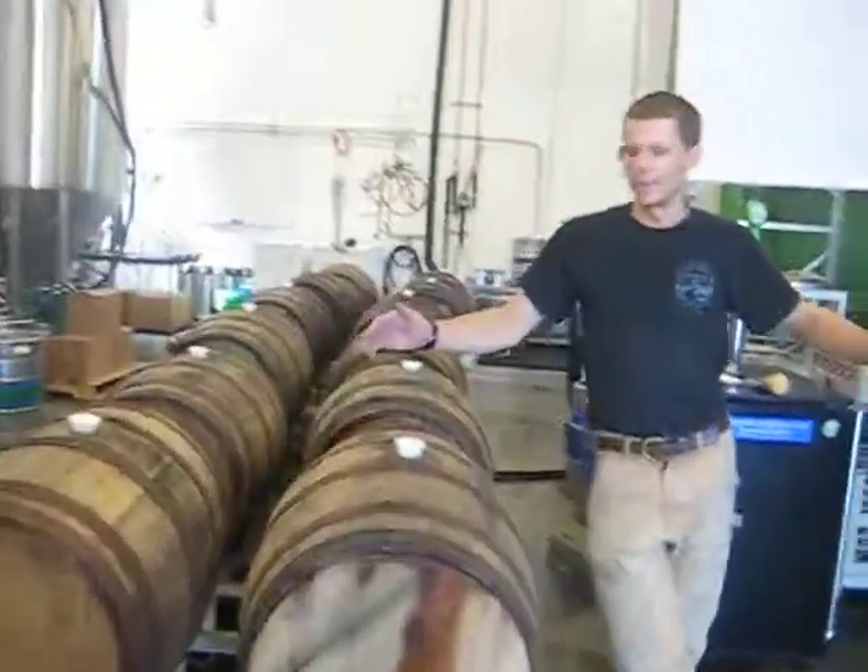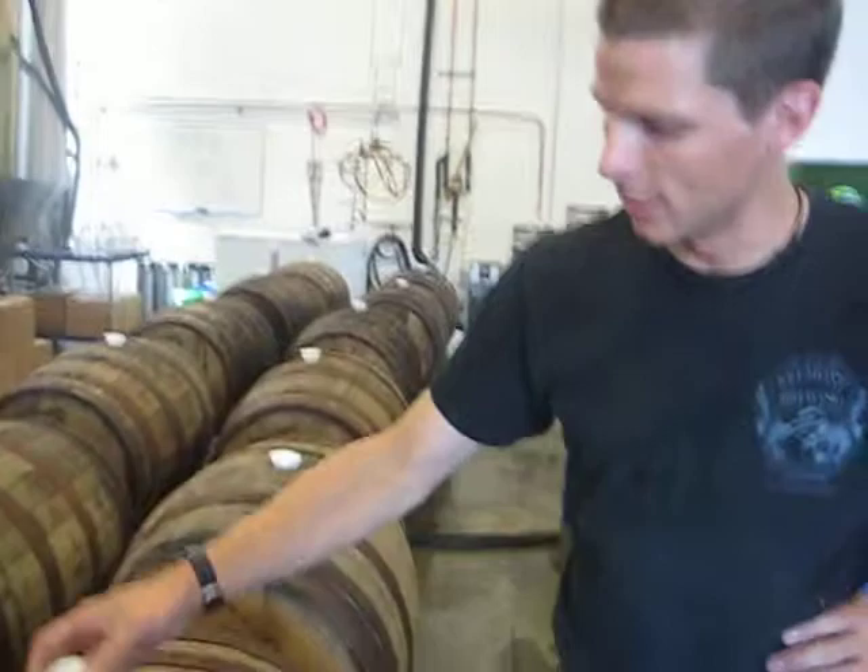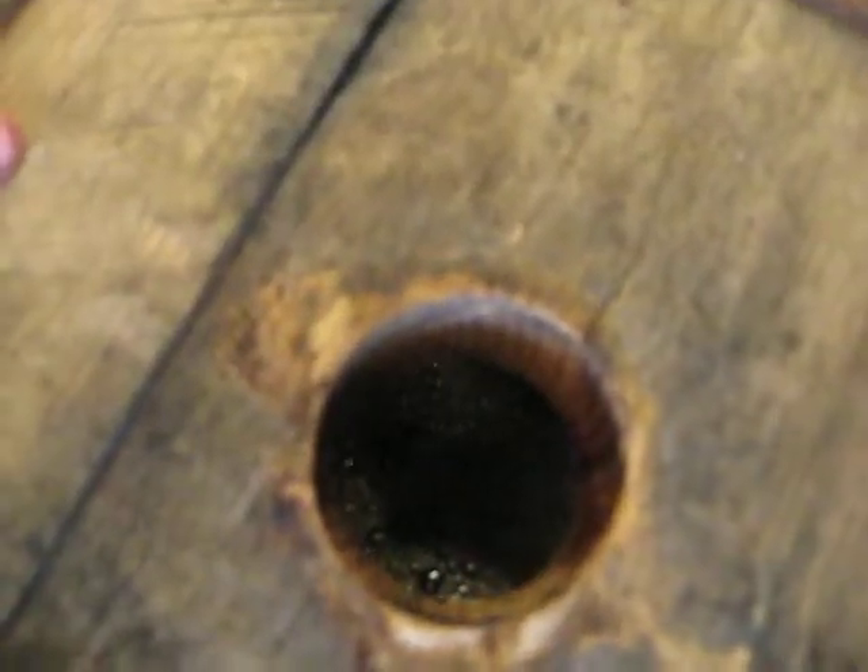Lots of barrels. Why are they on their side? So today we just got done filling Heaven Hill Distillery whiskey barrels for our Abominable Winter Ale. You can see here, they're full of our 7.5% malty winter beer.